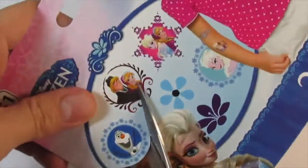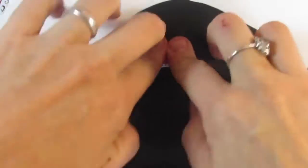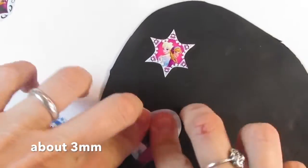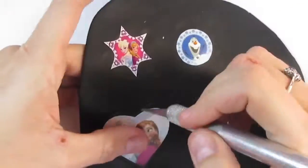To begin, find some images of their favorite characters and cut them. You can create different shapes. Roll up some clay, not too thin, and press the images into it. You can always use different clay colors as well.